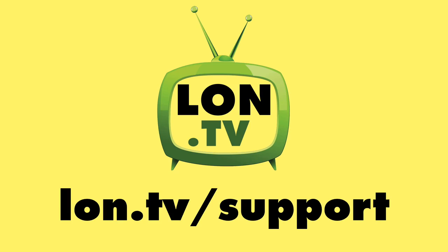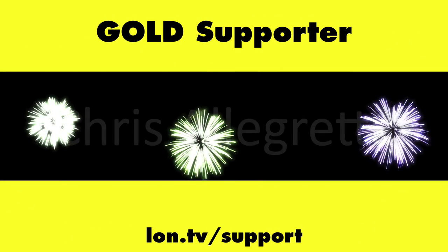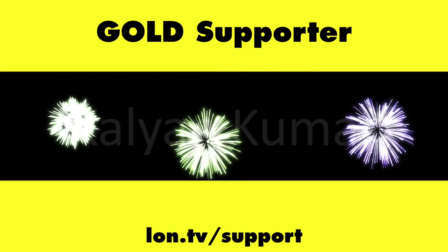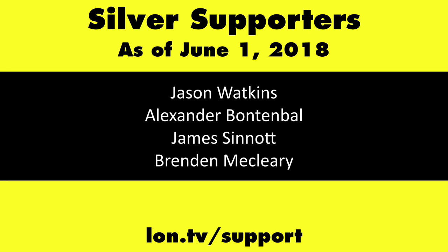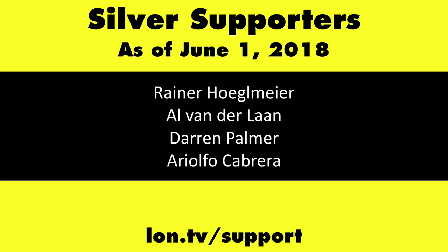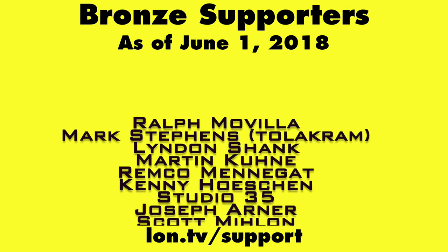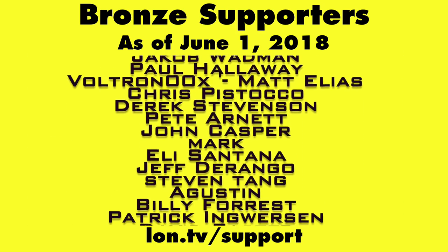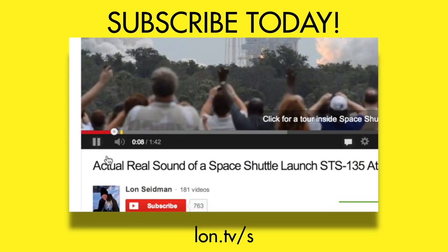Until next time, this is Lon Seidman. Thanks for watching. This channel is brought to you by the Lon.TV supporters, including gold level supporters of the Black Item Blues Music Hour podcast, Chris Allegretta, Tom Albrecht, and Kalyan Kumar. If you want to help the channel, you can by contributing as little as a dollar a month. Head over to lon.tv/support to learn more. And don't forget to subscribe — visit lon.tv/s.